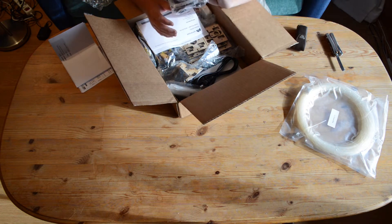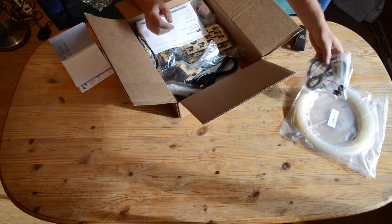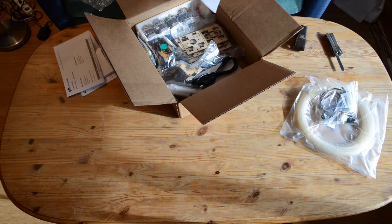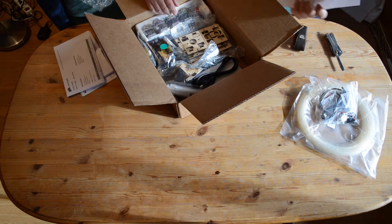The first bag contains various gears and chains, stuff like that. There's another invoice and a bill of materials checklist with part numbers, which is useful.